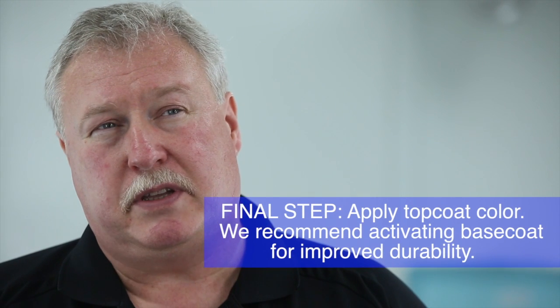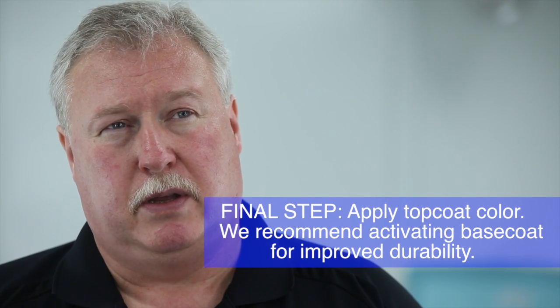Then you can apply your base coat. We also suggest that you catalyze your base coat — you'll see in our technical data sheet the proper ratio for catalyzing solvent and/or waterborne base coats. Apply your catalyzed base coat, and after your final coat is applied, let that dry 10–15 minutes, then apply any one of our clears.